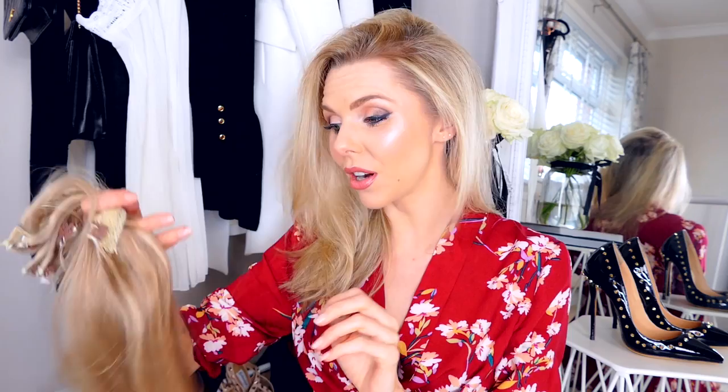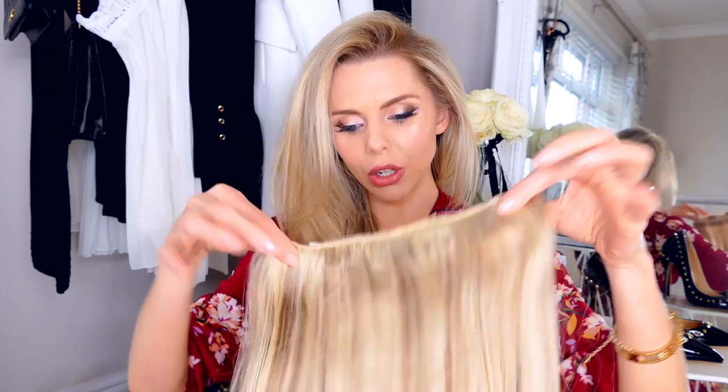I'm just going to show you really quickly how I put them in my hair. This is my natural hair, this is what it looks like. I'm going to take the Milk and Blush hair extensions and pop them in - it's so easy. It comes in a little package like this; you get a handful of weft like this. I did the color match on the website and their color matches are really really good - pretty much the same color as my hair, I can't see a difference.